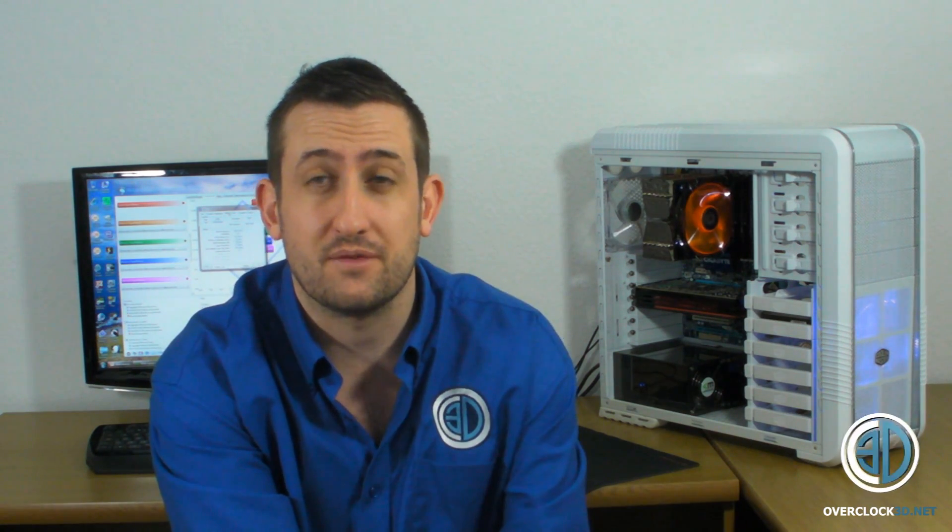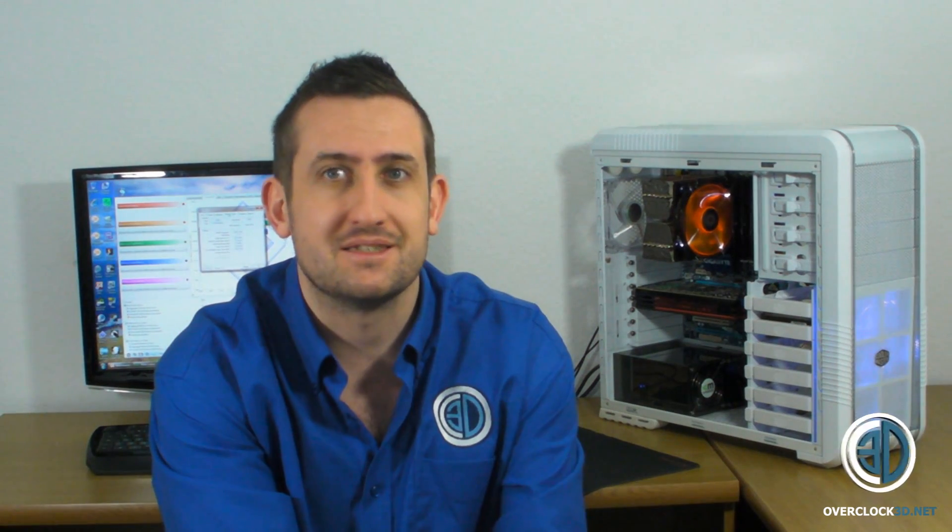The Vengeance 12GB kit can be had for around the £150 mark in the UK. Some places are going to be a little bit more expensive, some will have offers, so it's always worth shopping about. But it's an immensely good value kit when you think about it.